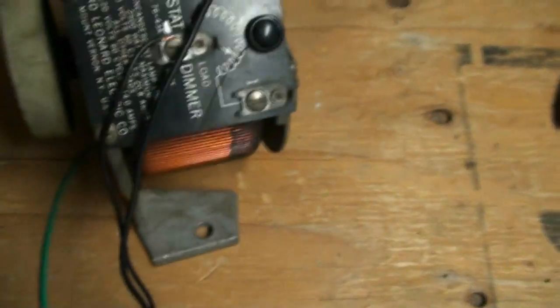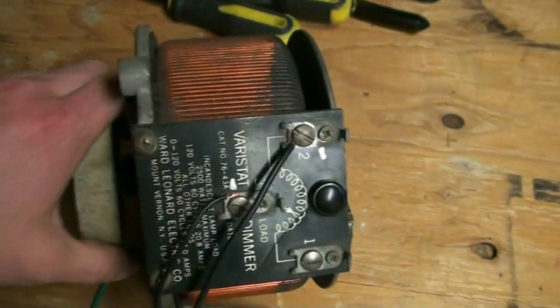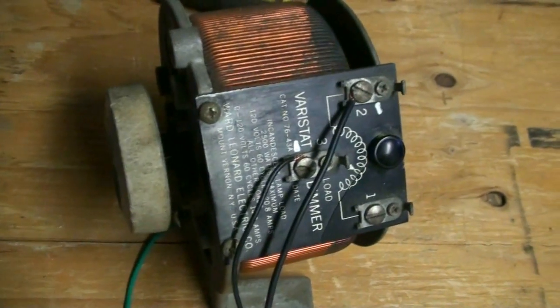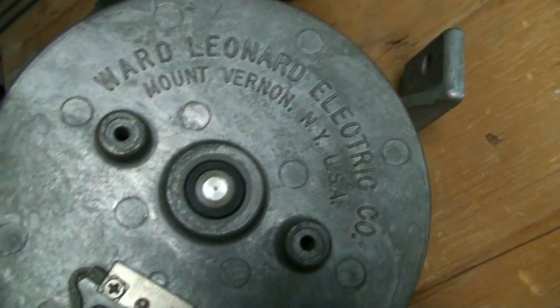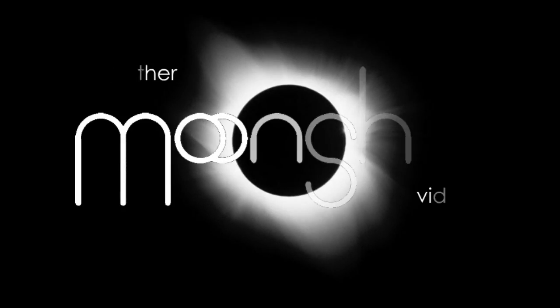This is the Variac I'm going to be using in it. It was actually one of a few lighting controllers that was pulled from an old theater. It's made by Ward Leonard Electric Company from Mount Vernon, New York. This has two wiper brushes on it, and here's the data plate on it.